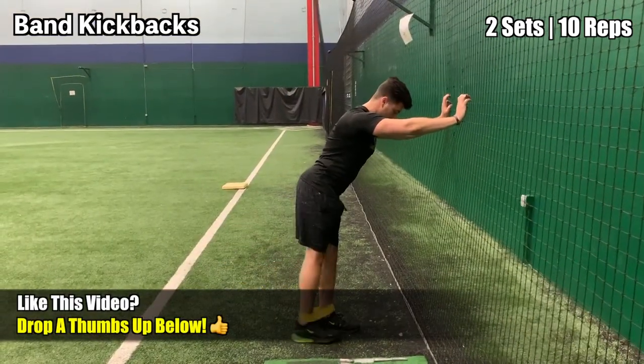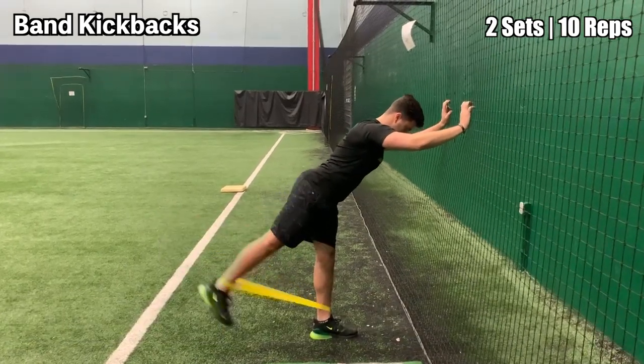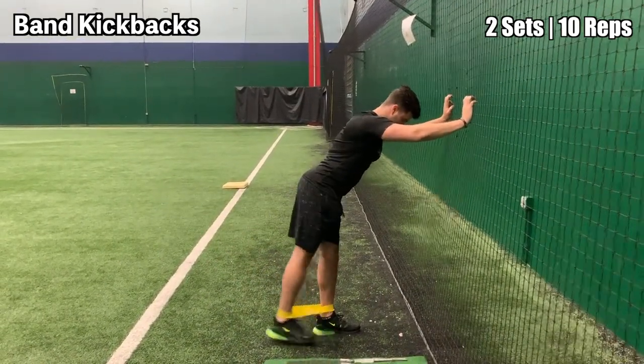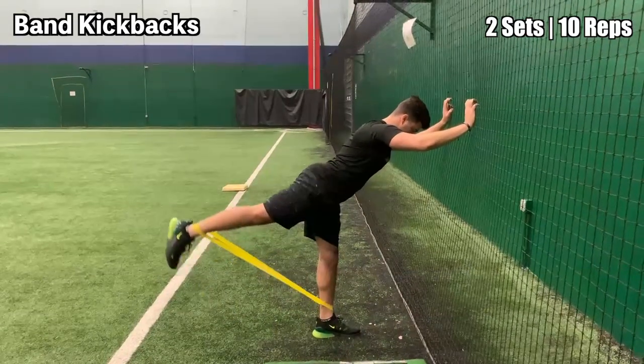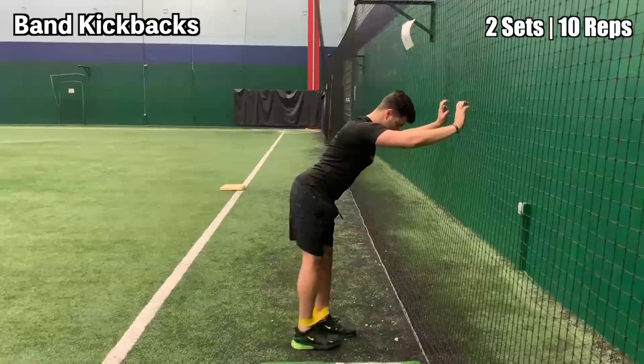This is the band kickback. Simply have your hands on a wall or a surface that you can hold on to and drive your heel straight back. You should feel this in your glutes and in your hamstrings through your posterior chain. Really work on the range of motion in this exercise.